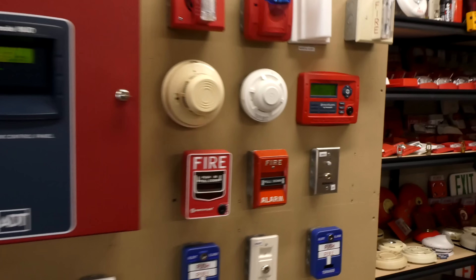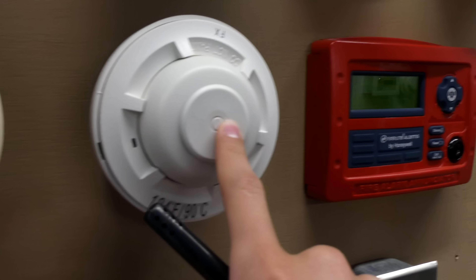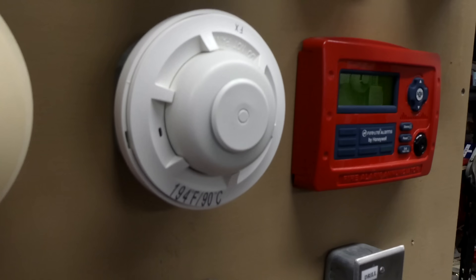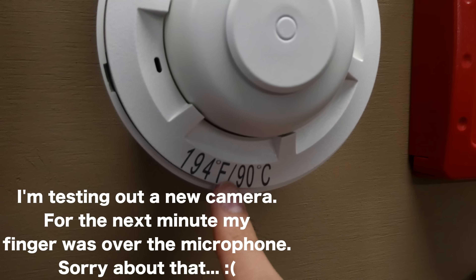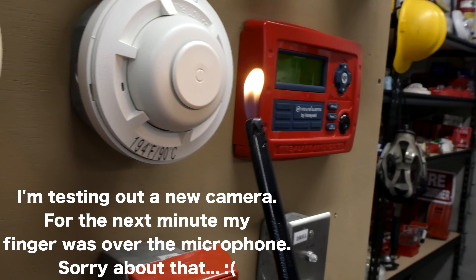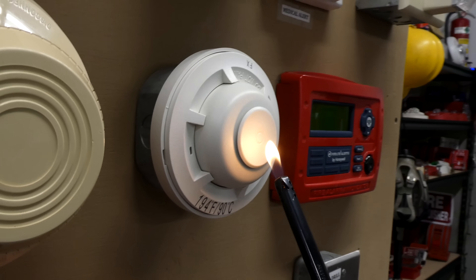The first device we're going to test today is the System Sensor heat detector. A subscriber donated about 10 of these to the channel, so I have a lot of them. That means we're going to permanently activate one and not feel bad about it. These activate at 194 degrees Fahrenheit and we're just going to try holding a lighter right next to it and see if we can get it to go.